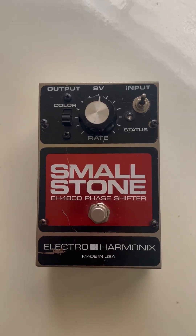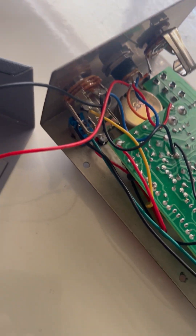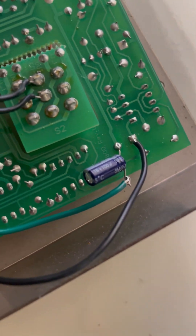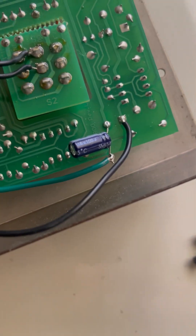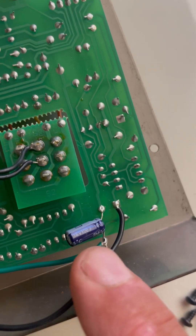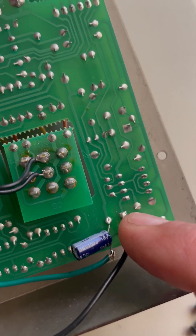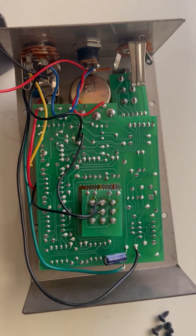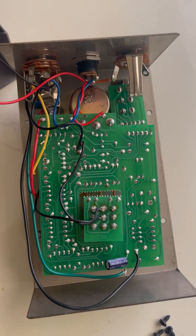After opening it, I noticed that the toggle switch is adding this 100 microfarad 16 volt capacitor to this point, as you can see. Most likely whoever did this was not stupid.